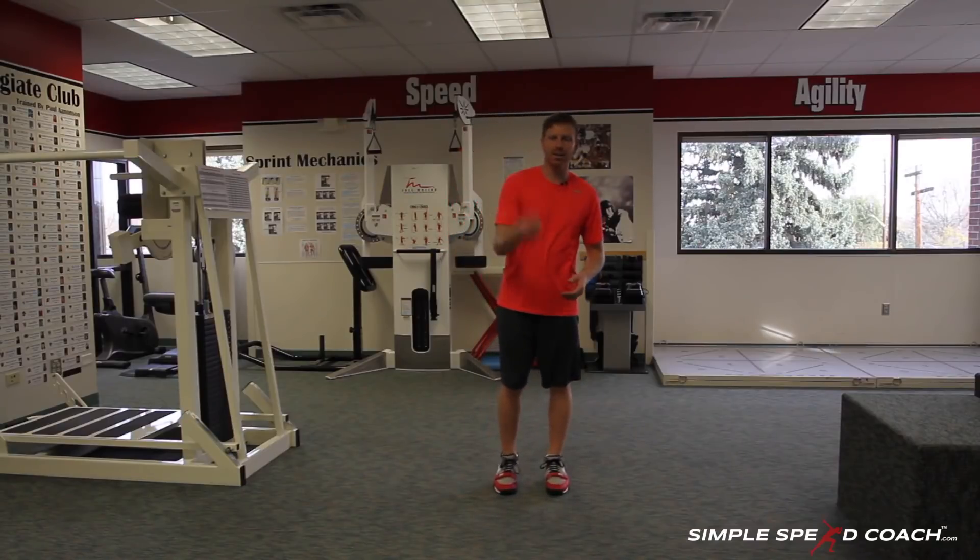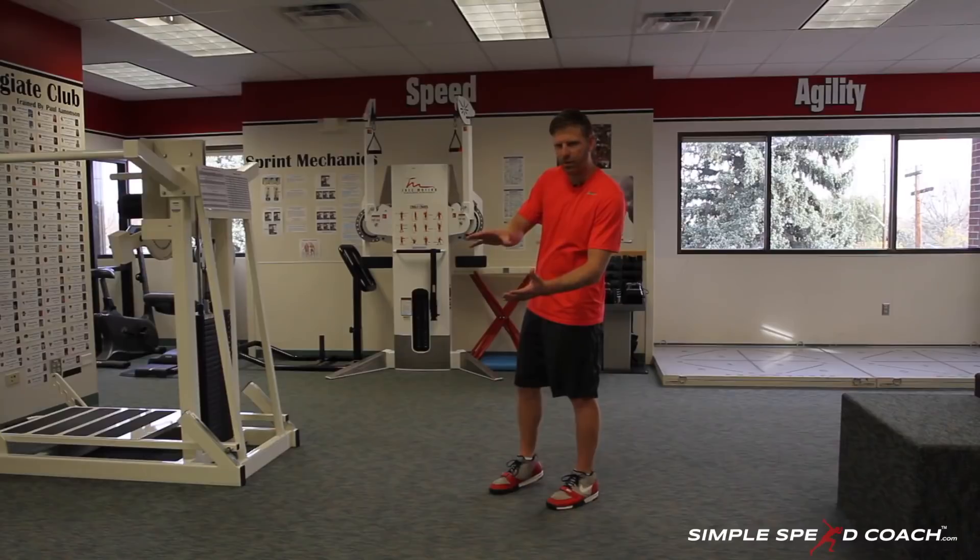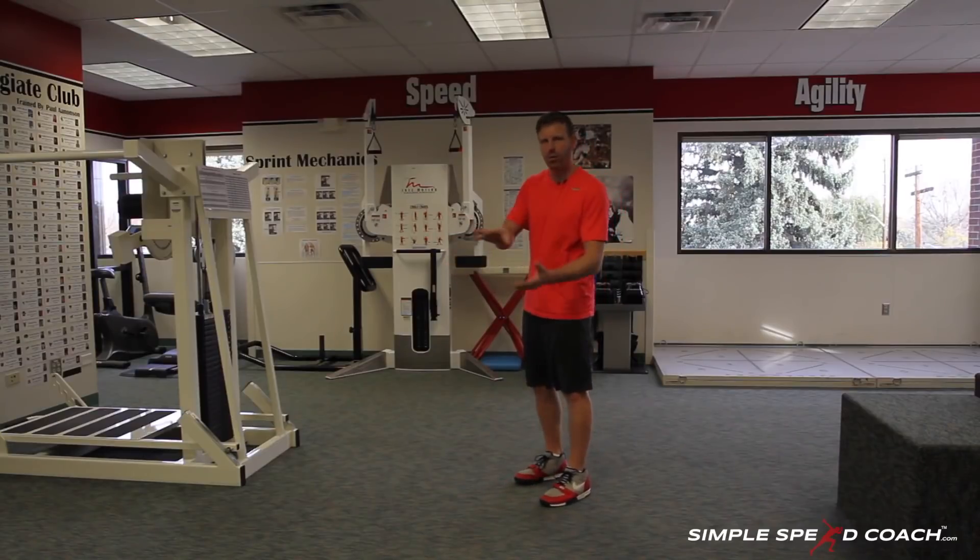This drill is really working on anticipation, a plyometric response, being explosive, but also a lot of body awareness. What's going to happen is we go forward, our hips will shift, and then they'll come back. If we miss that — if we're too late or too early — that will mess us up in how and where we land.